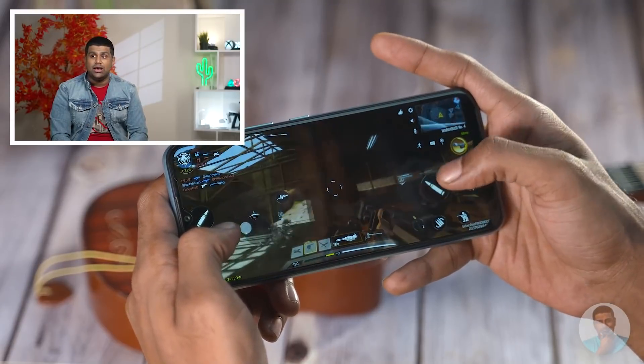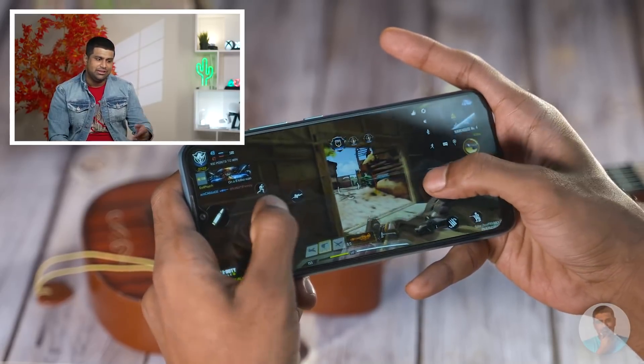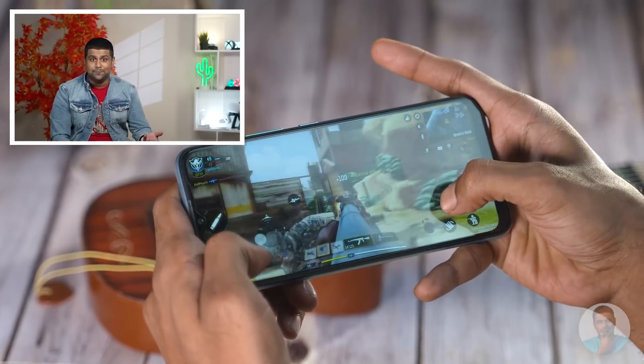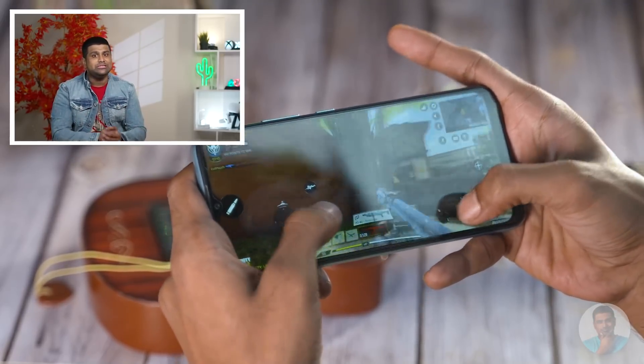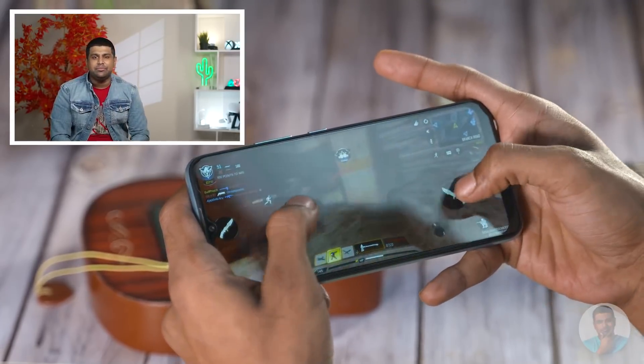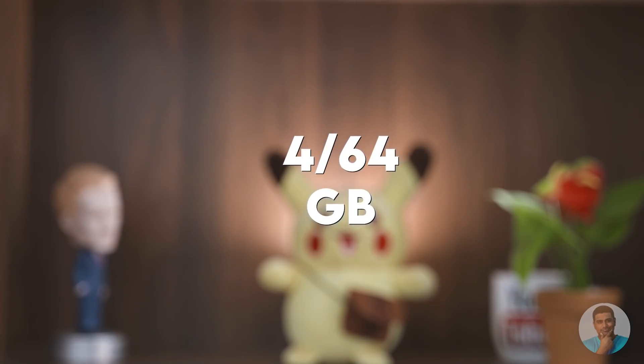Because it is a weaker chip, some sluggishness was expected. But the gaming performance was actually better than anticipated, given the G85 and Realme UI combination — we've seen it on the Narzo 20 already. Call of Duty Mobile was still pretty stable under normal settings with no major frame drops. For what it's worth, we were testing the 4GB/64GB variant.